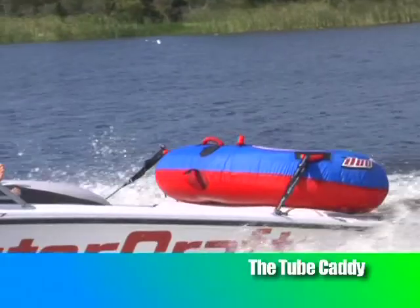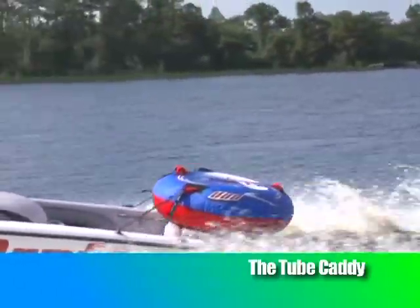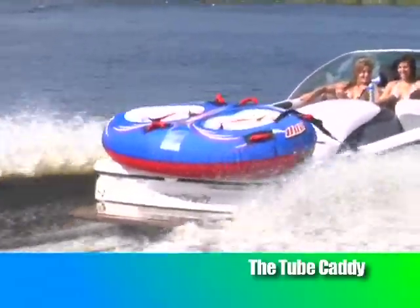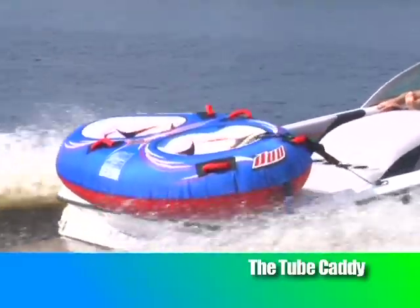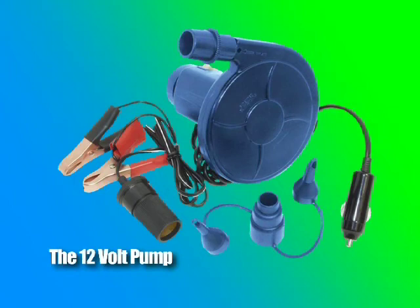It includes lightweight side release buckles and has been tested at speeds over 45 miles per hour using only suction cups. This high-volume inflator is sure to fill your tubes as fast as you want.